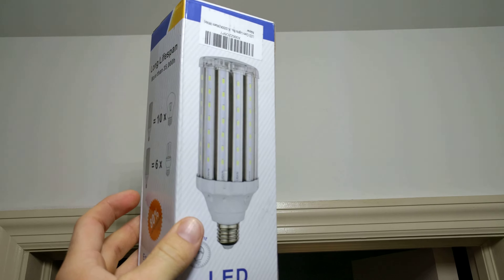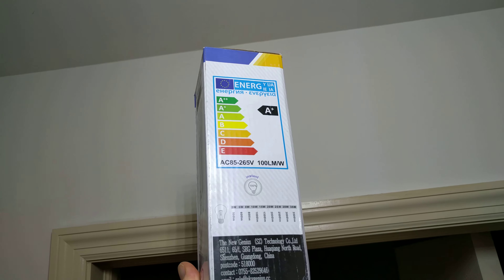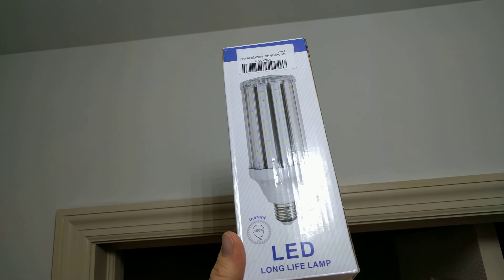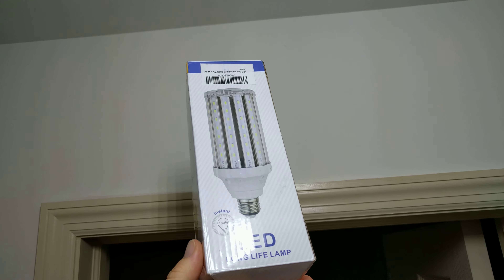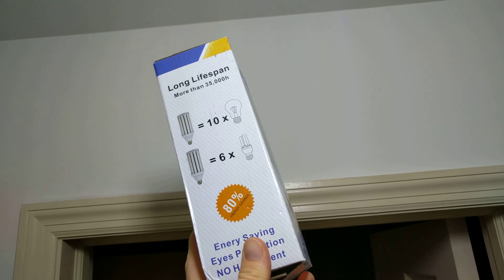Hey guys, up today we have the LED Corn Light. This is an LED bulb and it's really interesting. It's a very unique shape and layout — it's got rows of LEDs and then some LEDs on the end.